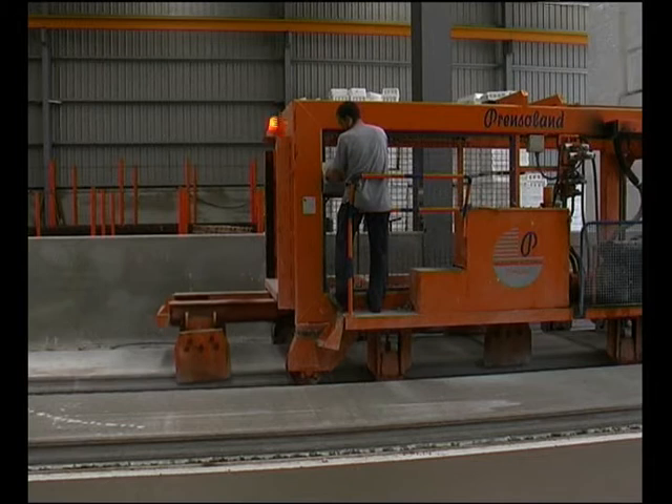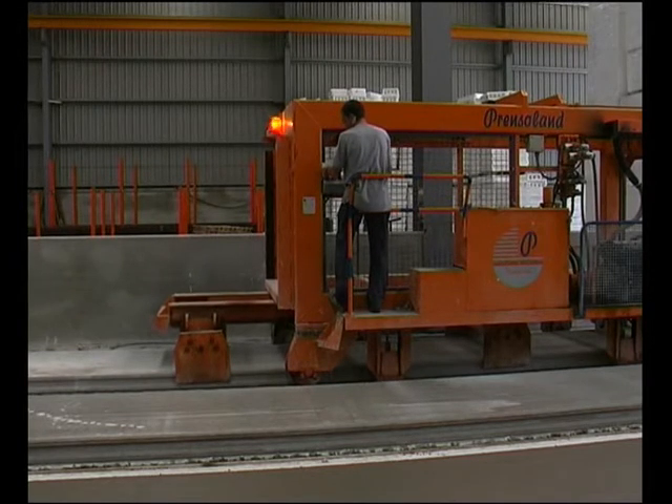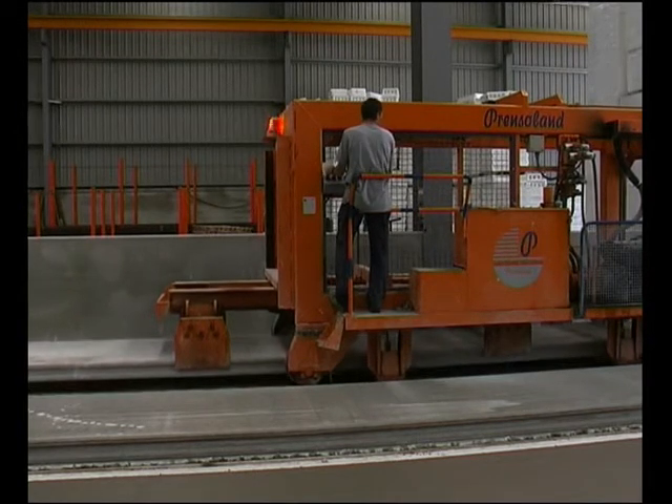The manufacturing process finishes with the Stacker 2000, which collects, extracts, and stacks the elements.